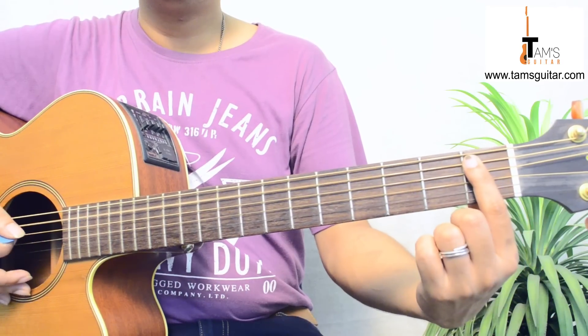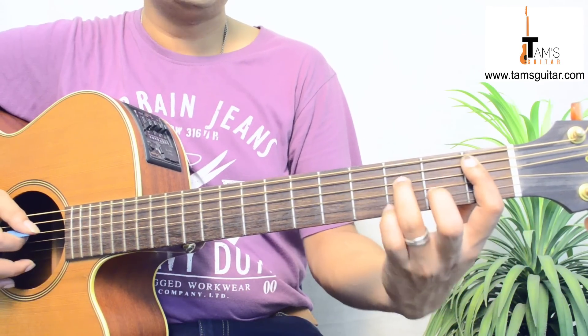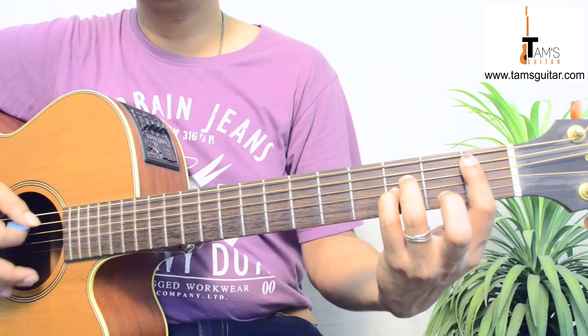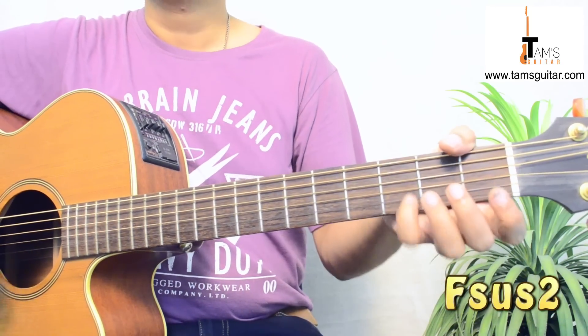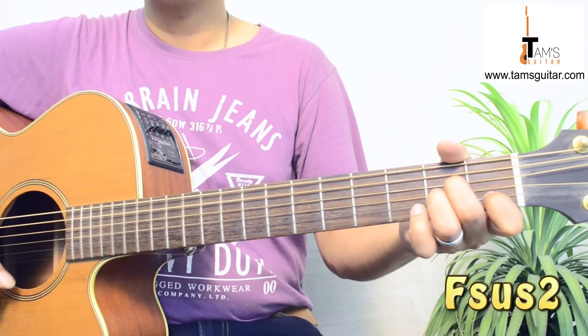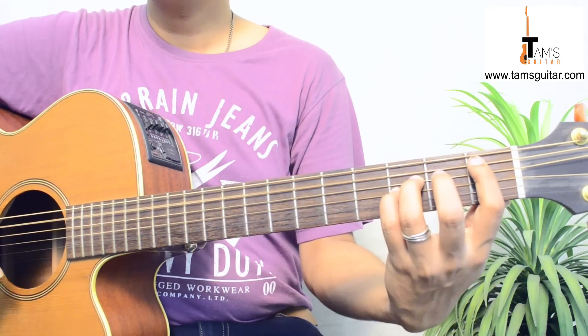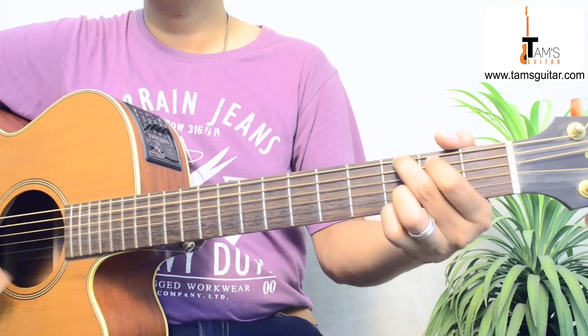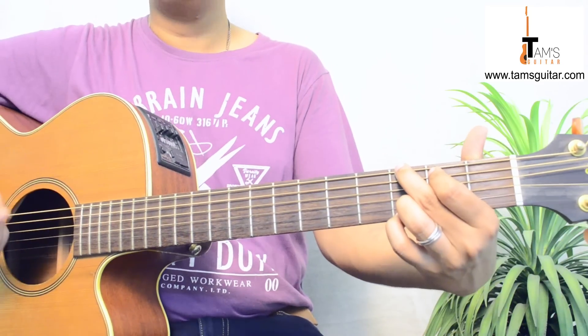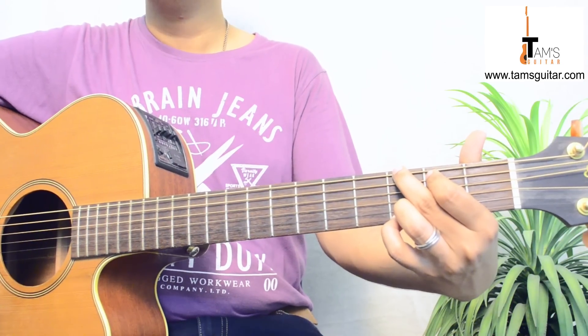The B flat power chord: put your 1st finger on 5th string 1st fret, 3rd finger on 4th string 3rd fret, 4th finger on 3rd string 3rd fret. 'There were only you and me, we were young.' Then 'we were young and wild and free' — when you go to 'free' you go to G. Very simple.